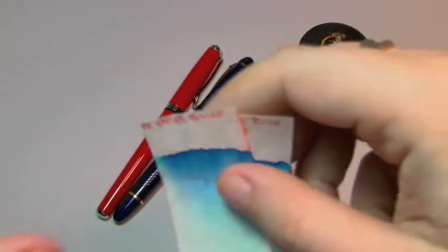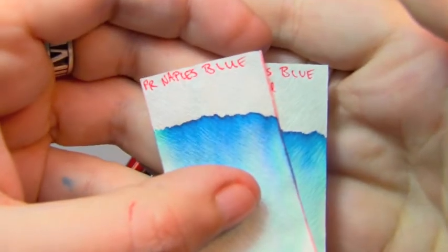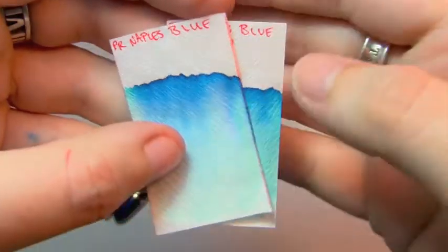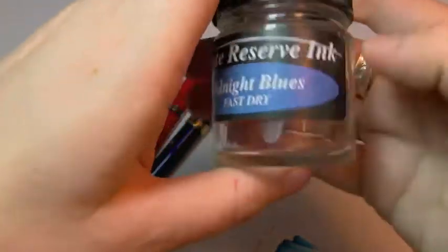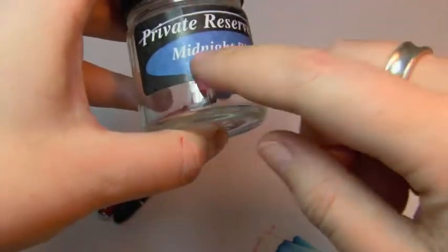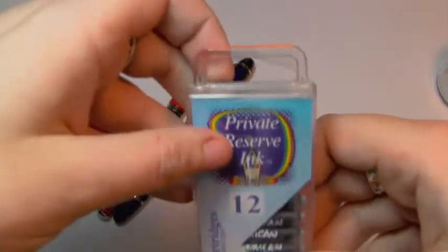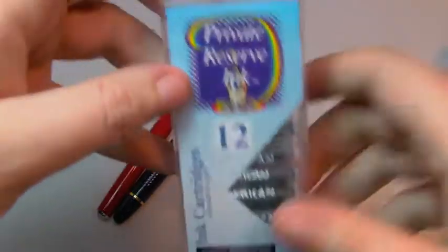The ink I'll be attempting to review today is by Private Reserve — Naples Blue — which is really a nice lovely blue. When you get it in a bottle, they generally come in bottles like this, except it'll be a lighter blue and say Naples Blue. Or if you get them in cartridges like I had, they come in packages like this of 12.